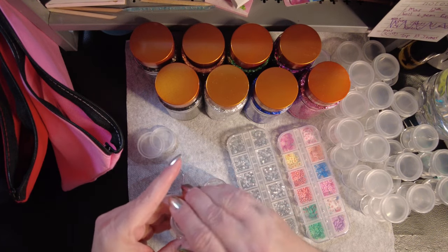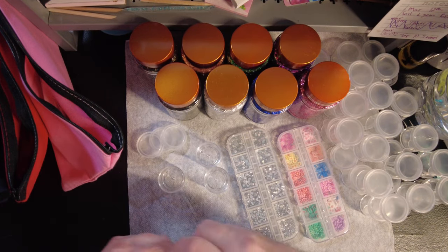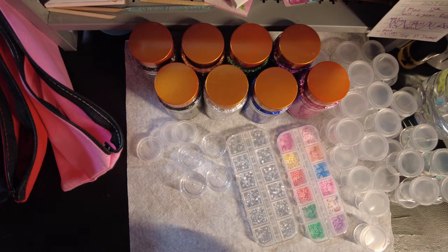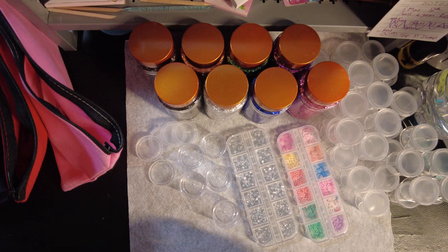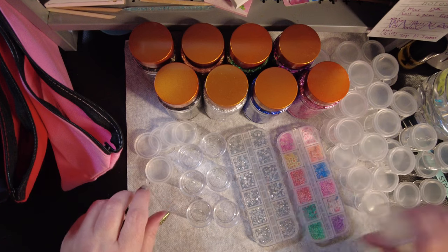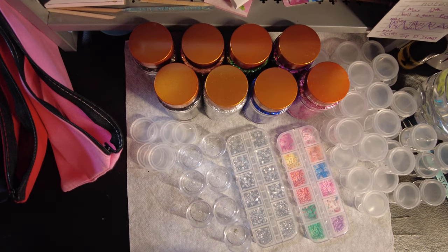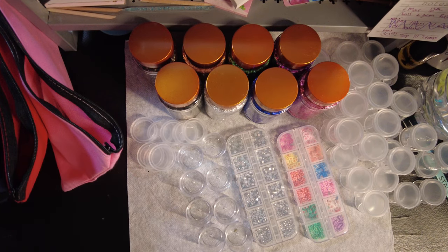These containers are great — dollar store in the craft section, a dollar twenty-five for a bag of eight of them.